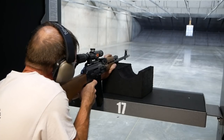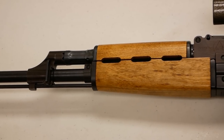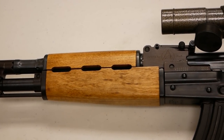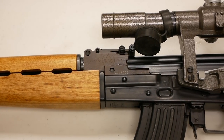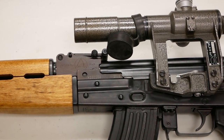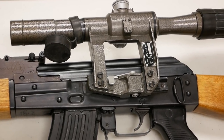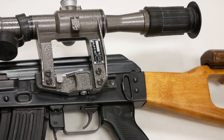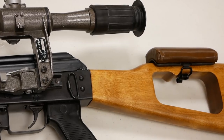With the three vents in the handguard, the skeletonized stock, the use of standard Kalashnikov magazines, and the plastic pistol grip, the Tabuk Sniper is very distinctive in appearance. The rifle weighed 10 pounds, had a 23-inch barrel, and was chambered in 7.62x39. It lacked the grenade launcher attachments that standard Tabuk rifles had, such as the locking mechanism for the receiver cover, the grenade launcher rear sight, and the gas shutoff — since there was no need to launch rifle grenades from a sniper rifle.